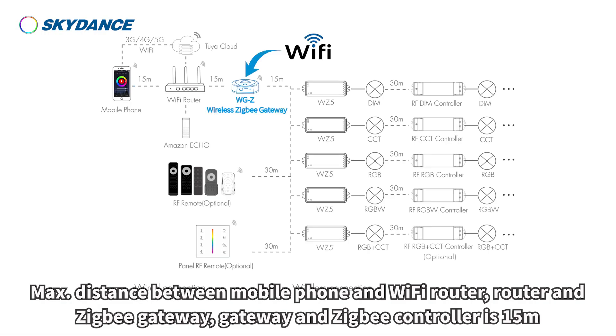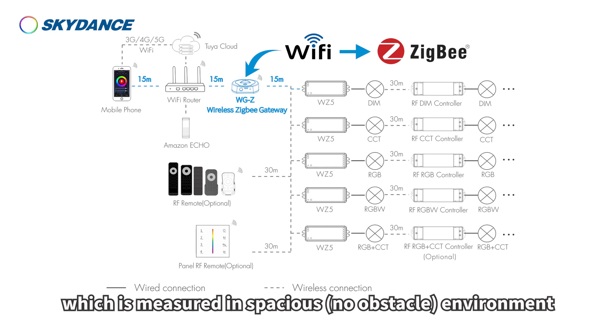The maximum distance between the mobile phone and the Wi-Fi router, and between the router and the ZigBee gateway, is 15 meters. This is measured in a spacious, no-obstacle environment.